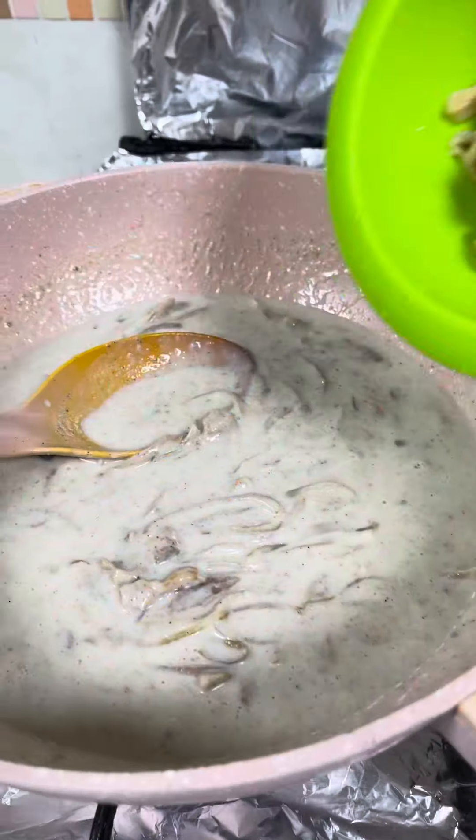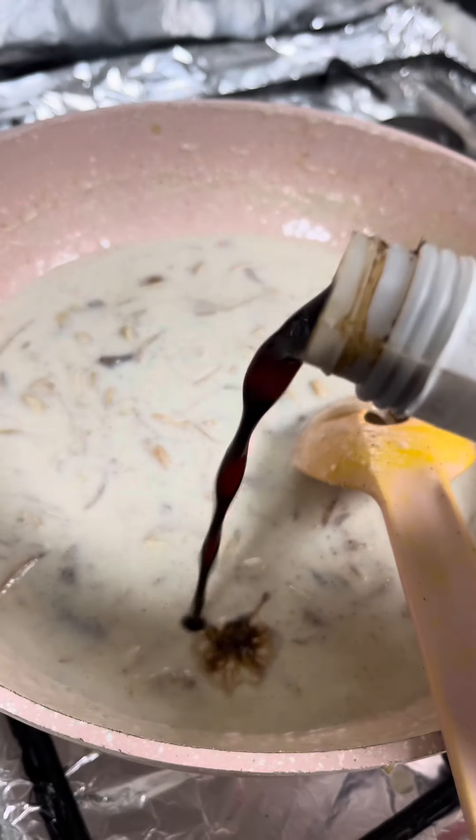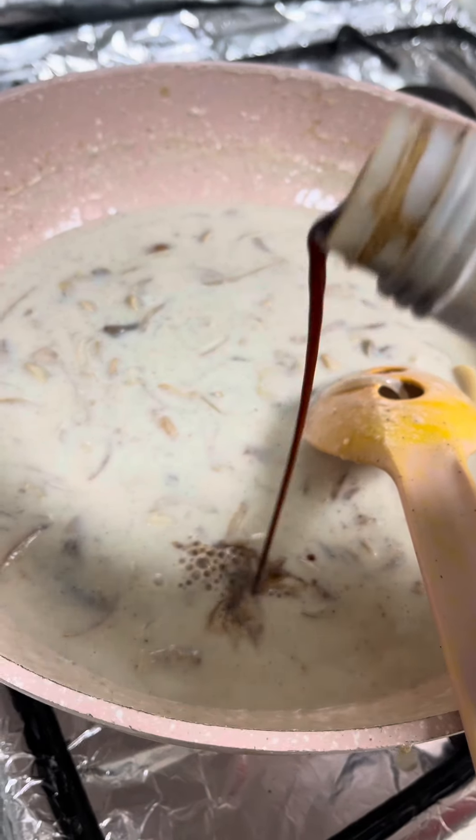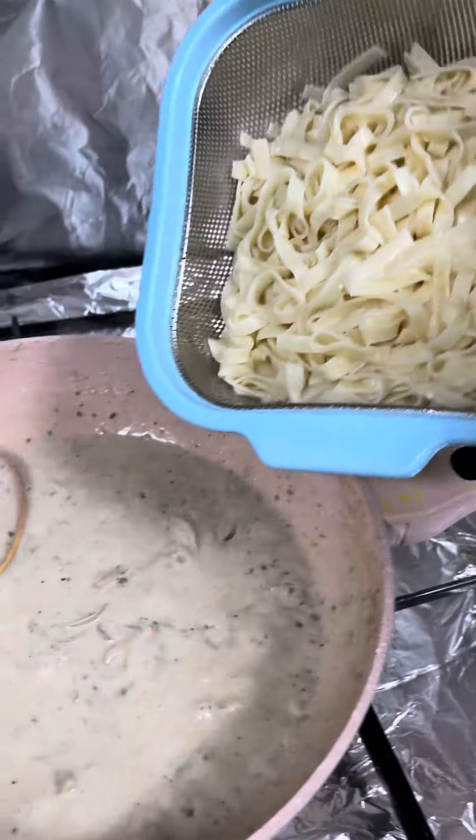Put some chicken powder, mushrooms, soya sauce, and some oregano leaves. After cooking for some time, mix in the pasta.